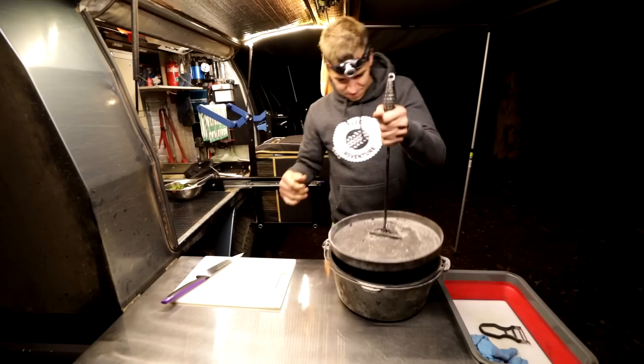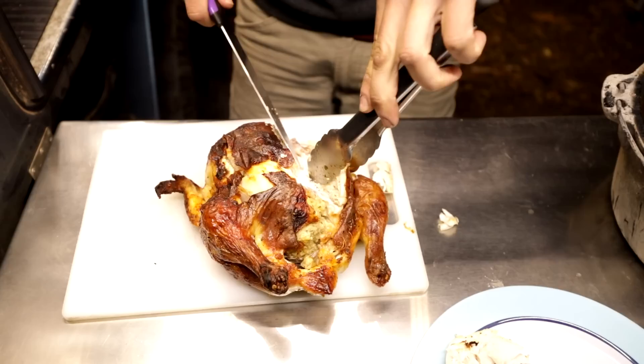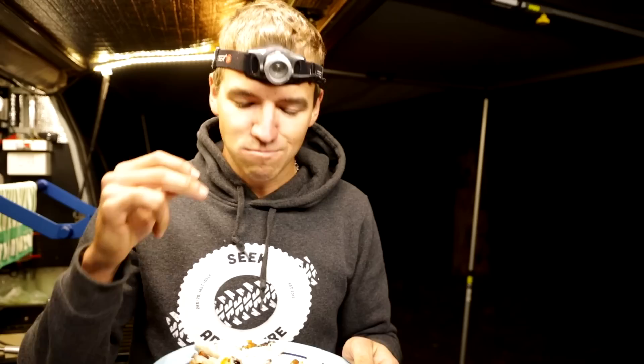Oh yeah, that smells so good! Now, one thing I do suck at is cutting up chicken — I have no idea how you're meant to do this. Just so juicy and so moist. The best thing about a camp oven is all the moisture is trapped in there and it can't get out, so the chicken or whatever meat you do just stays so juicy and the flavors are just out of this world. So guys, if you don't have a camp oven and you like camping, try and pick one up somewhere — you can get them pretty cheap these days.